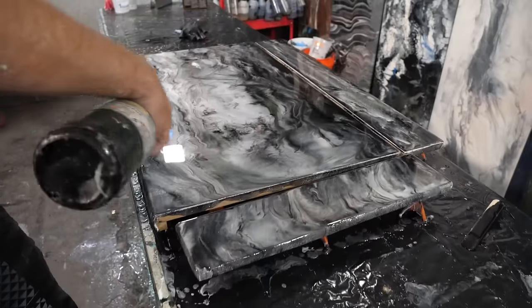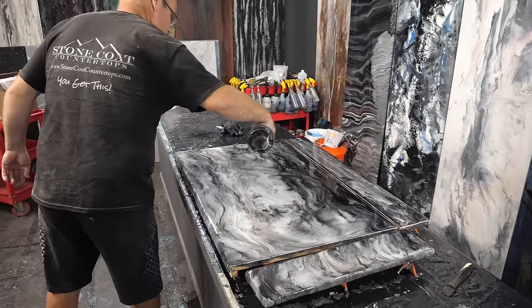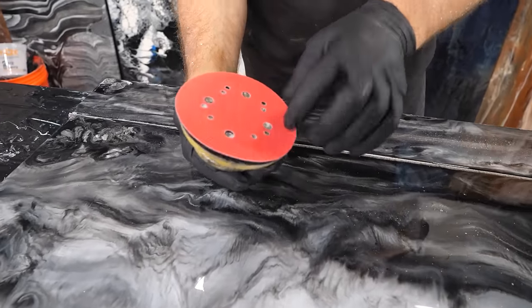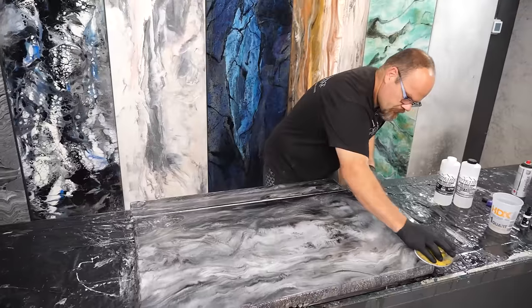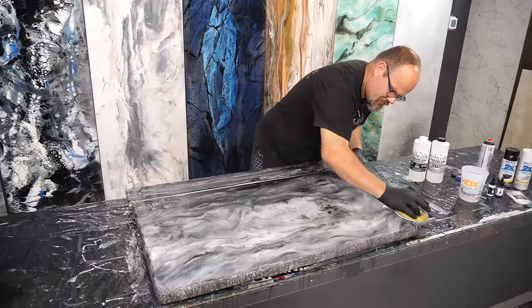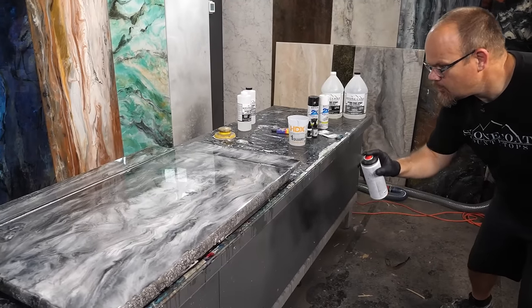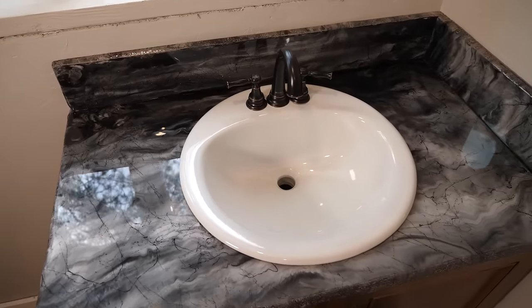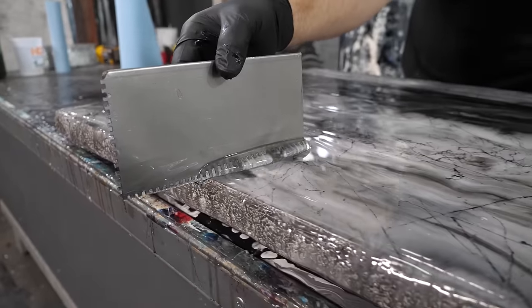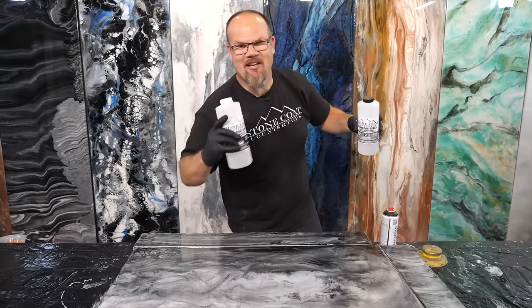After I'm happy with the color effects, I torch the bubbles out with a simple propane torch — you can also use a heat gun or even a hair dryer. We let that set up, come back the next day, and sand with 220-grit. Then we do marble spray to fracture the surface, and add depth and durability with our second coat — a clear coat using Stone Coat countertop epoxy at a one-to-one ratio.